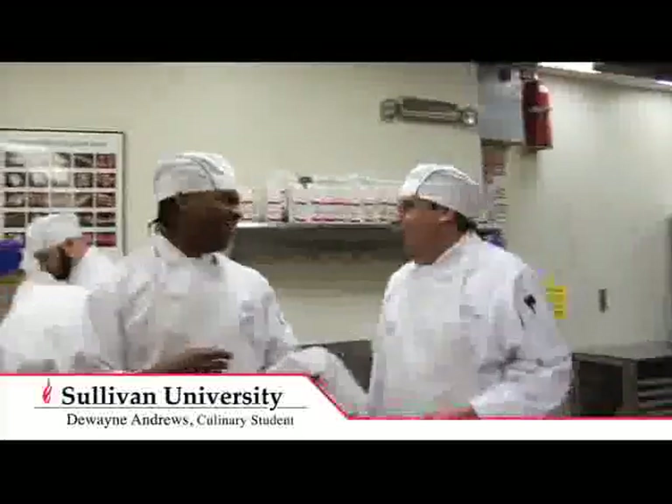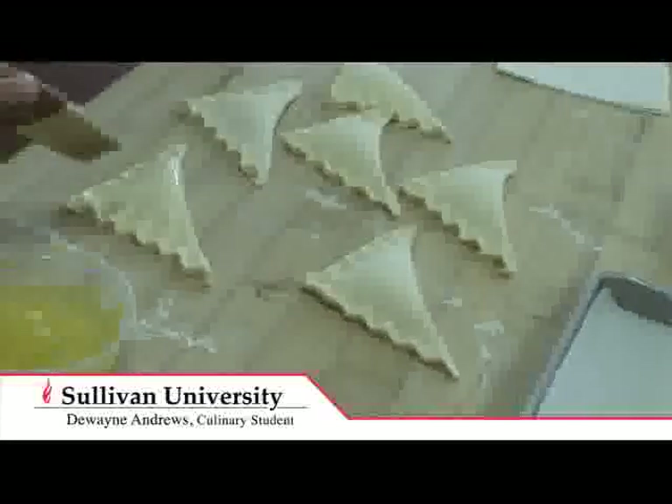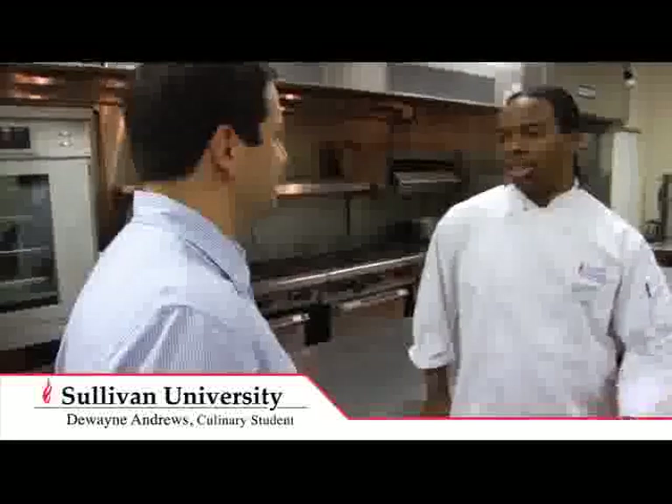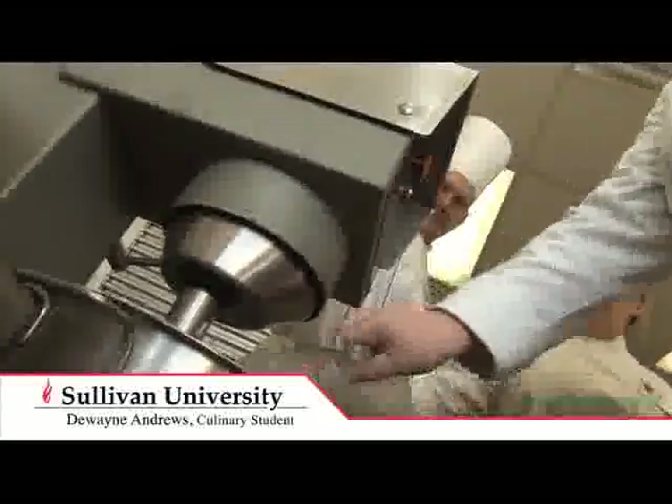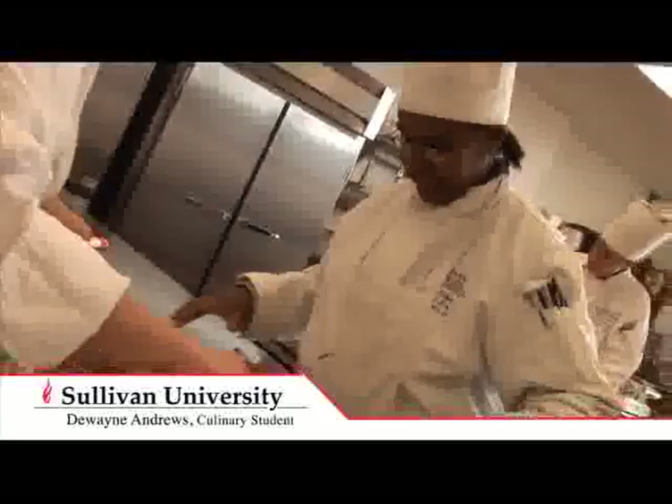Were you her little sous chef, helping her out? Yeah, pretty much — I always used to get in trouble because I would be in the way. Well, it's going to pay off. What do you like most about Sullivan University? I like that it's not a whole bunch of kids for one chef — you can get personal attention. It gives you a good presentation of how you're going to be in the workplace, getting a job as a chef, getting used to how the kitchens are set up. That one-on-one teaching really helps hone your skills.